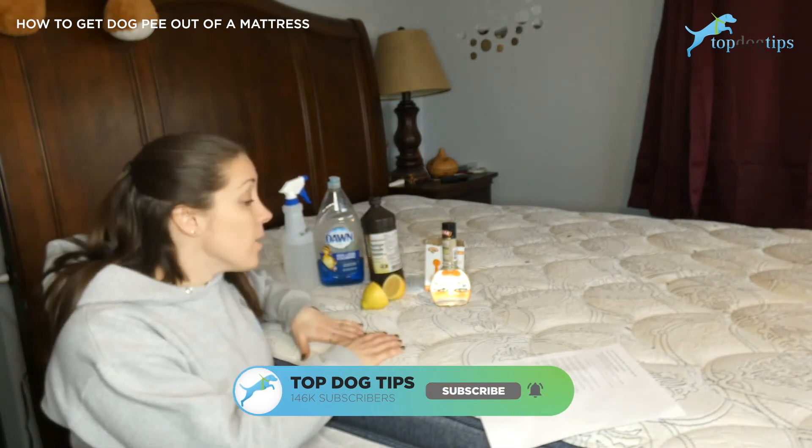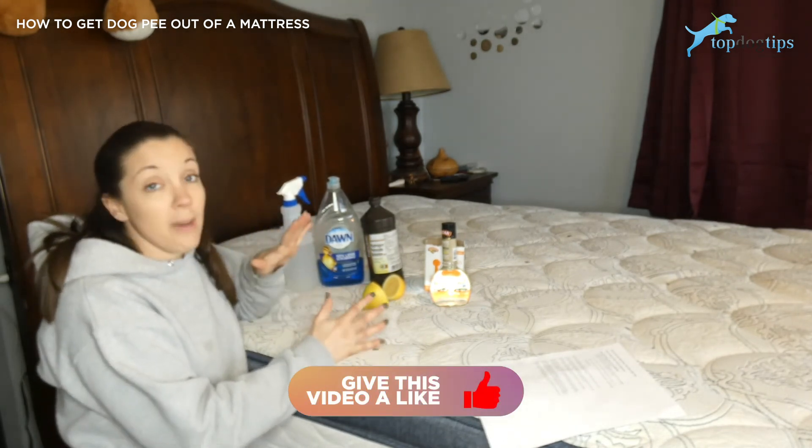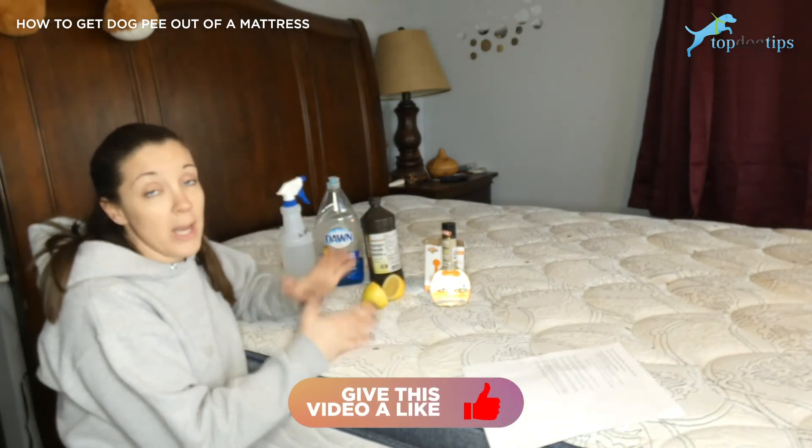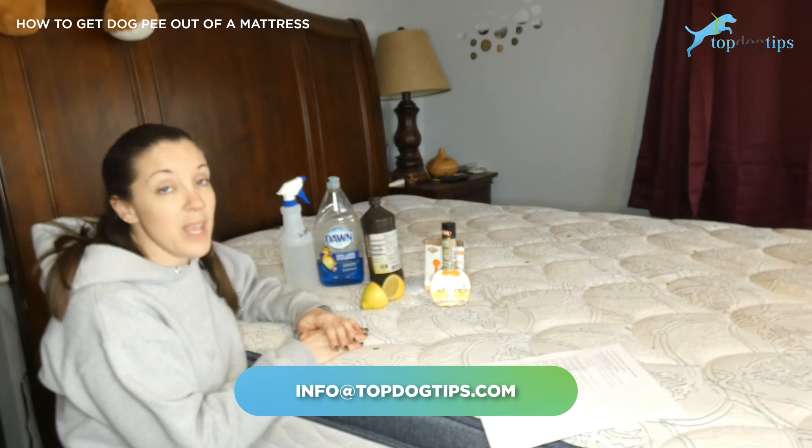So these three remedies are my way of getting dog urine out of a mattress. If you have a tried and true home remedy for removing dog urine, feel free to share it with us — you can email us anytime. Thanks for watching this video. Bye.